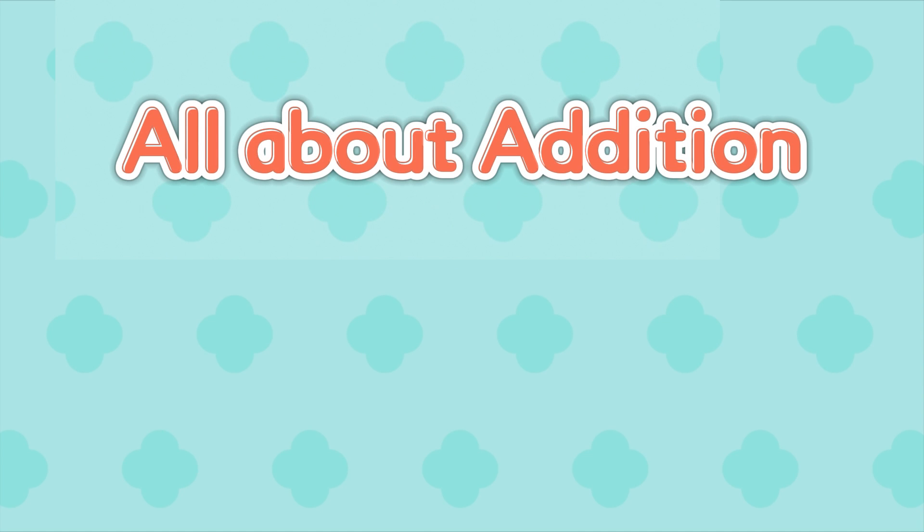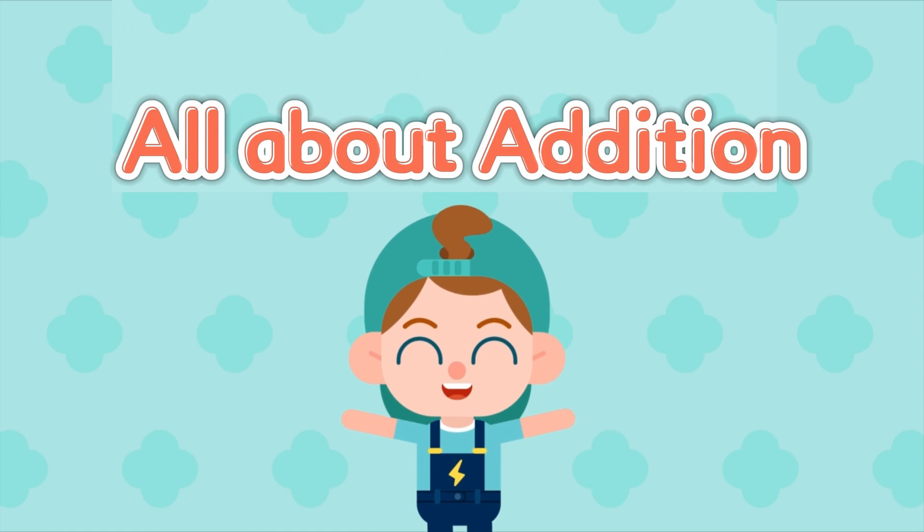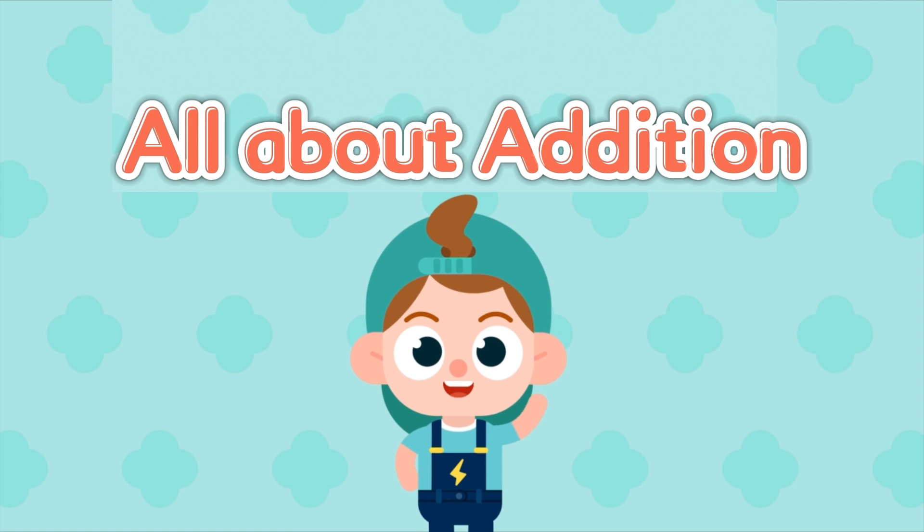All about addition. Hi, I'm Thundi from credit class. Let's learn some math.